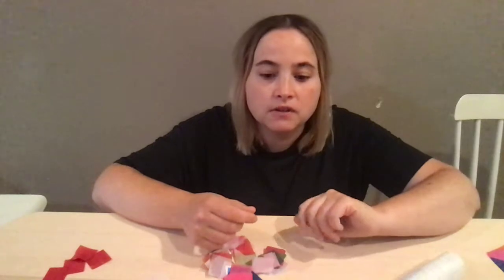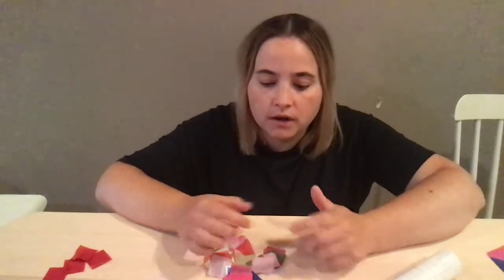What you need is your contact paper — two pieces that are the same size. You need some tissue paper, which I have right here. Mine's already in pre-cut squares, but if you just have regular tissue paper you can cut it into whatever shapes you want, or if you want to rip it, that's totally fine too. You're also going to want a pair of scissors and perhaps a marker.